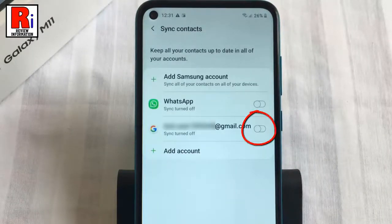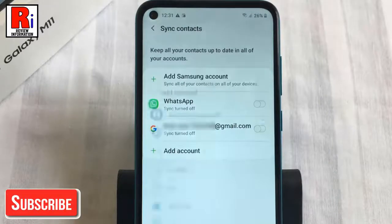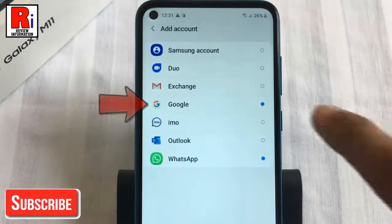You can sync your contacts to any existing account. You can also add another account to sync the contacts. Now select Google.